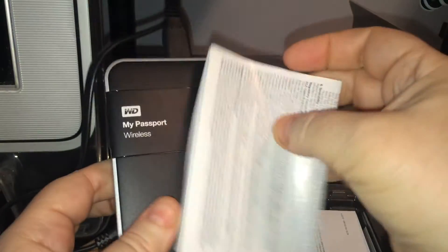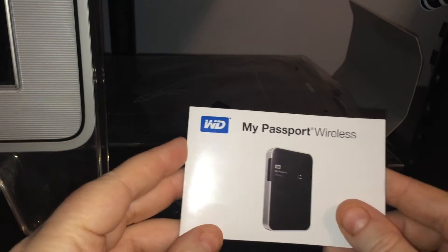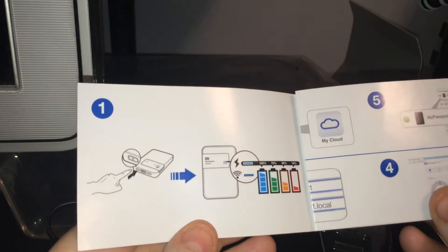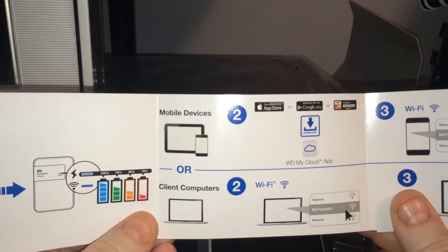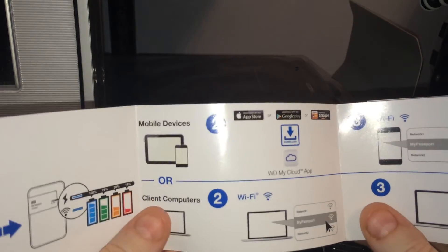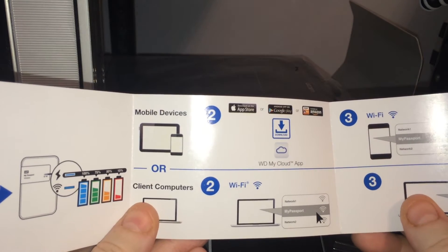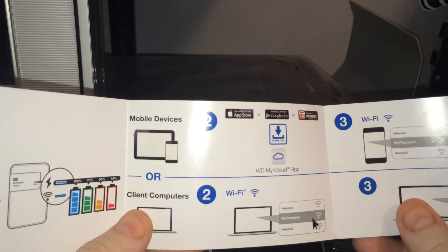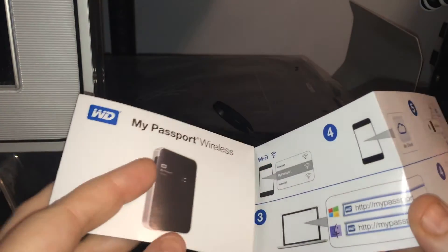Let's take a look at what that is from the manuals that are included. So there's one of these setup guides here — My Passport wireless. So that one shows a battery indicator and the power button. This shows that they have mobile devices; there's an app at the app store that you have to download. And then you have to set up the Wi-Fi on the device and you're on the same Wi-Fi. Supposedly it has its own Wi-Fi that you can connect to once the app's running. The name of the app is called WD My Cloud app, and when you download it, it sets up its own My Passport Wi-Fi network, and you connect your phone to that back and forth as needed.